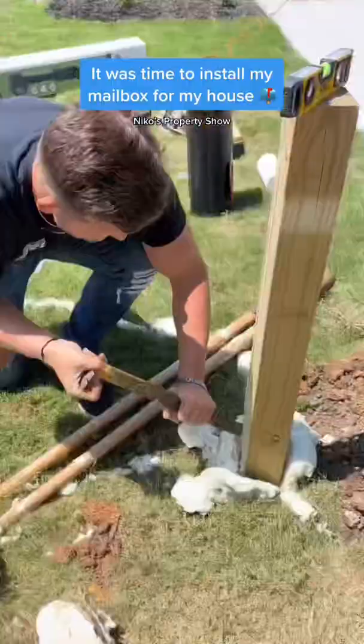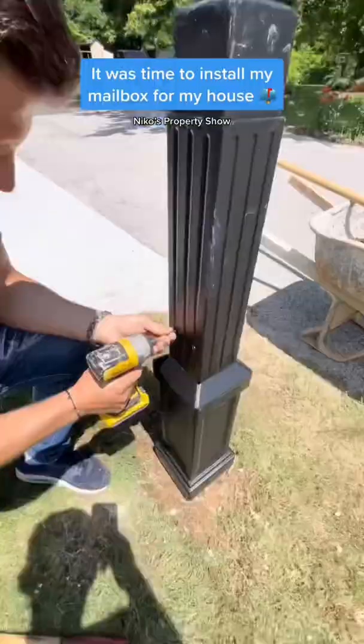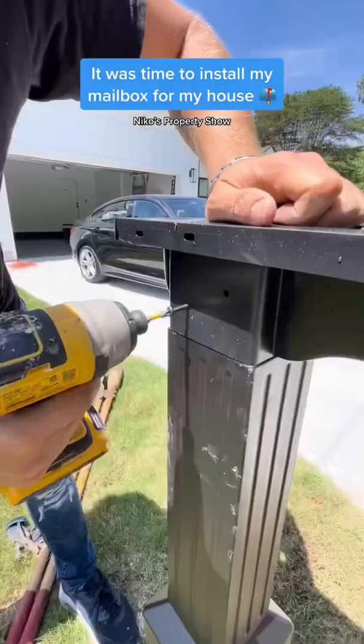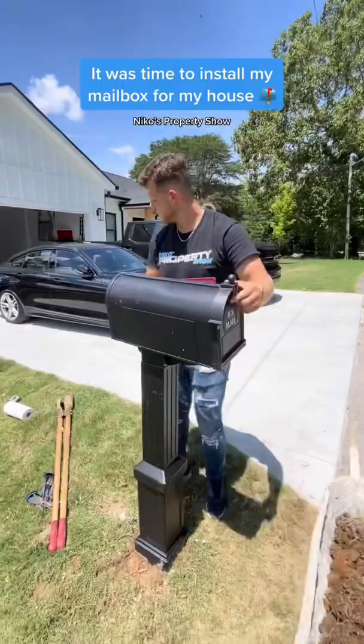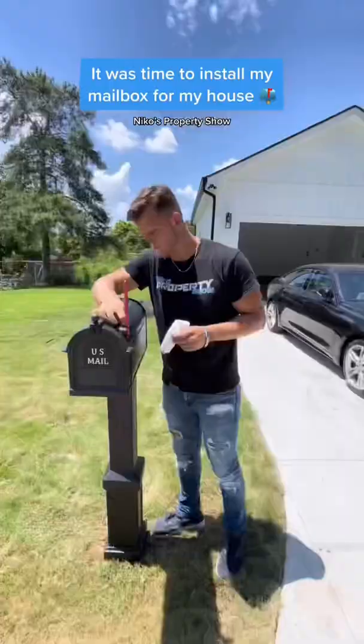Used the crowbar to clean up around the sides right there. Got everything fastened down, put in the right places, got all the screws in place as well to get that top flat board on, so that I could actually put the mailbox on top. And check this out — we're gonna wipe it off.